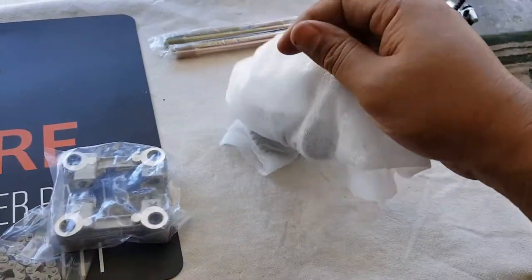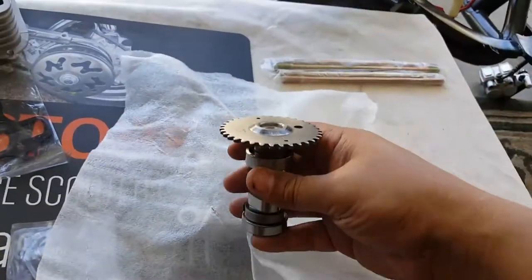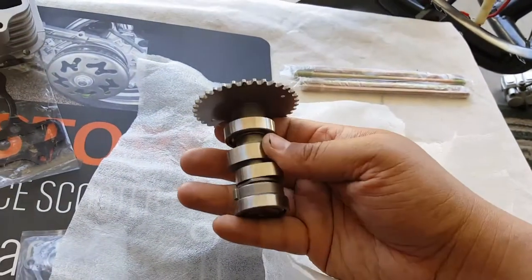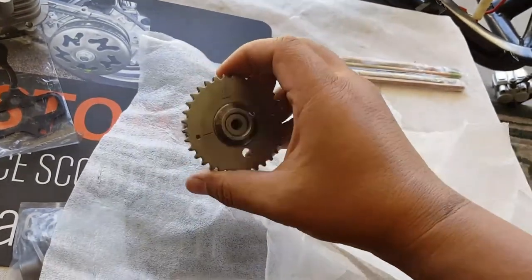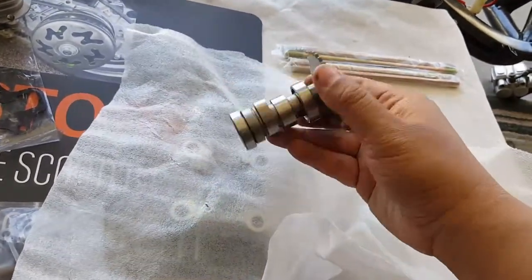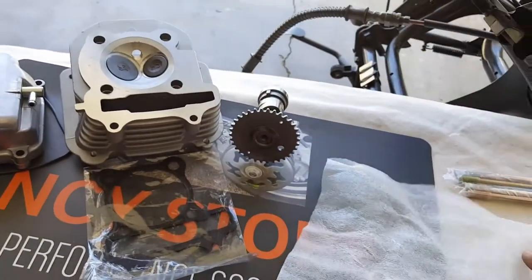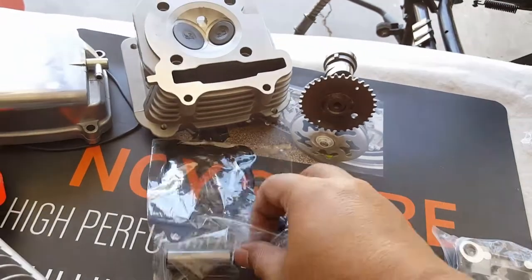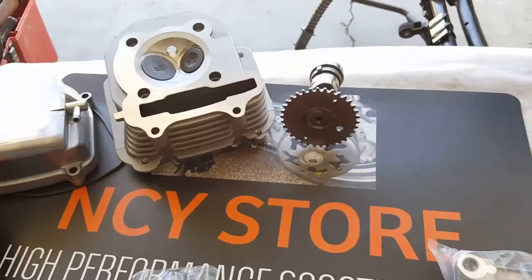Next we're going to look at what some people call the camshaft and some people call the cam gear. They're inseparable — some people reference it by the shaft, some by the gear. I just call it cam gear. It's a good quality cam gear here. We're probably going to upgrade ours to an A12. You can see some of the components we're going to change out so you can learn how to interchange things or take it apart — it's all going to follow the same concept.